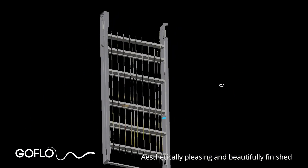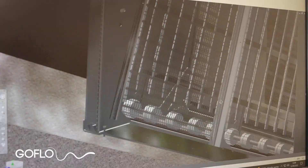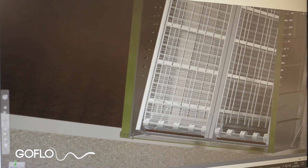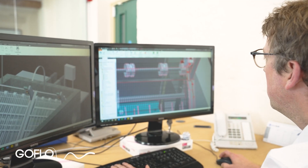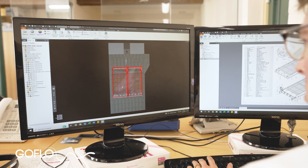Beauty is in the eye of the beholder, but as automated self-cleaning water intake screens go, Go Flow screens are clearly the best looking. The quality of fit and finish, including the TIG welding on all fabricated parts, is second to none. We have gone to great lengths to minimise the amount of visible clutter on the screens and minimise how far they stick out above the water to reduce their visual impact.